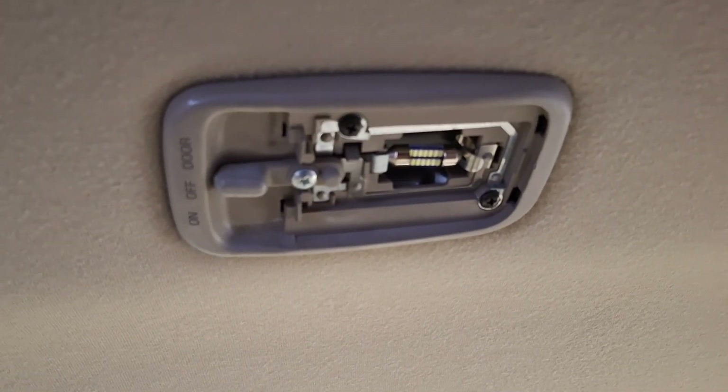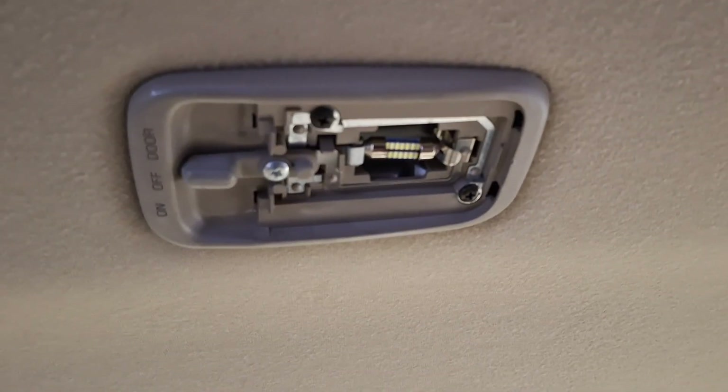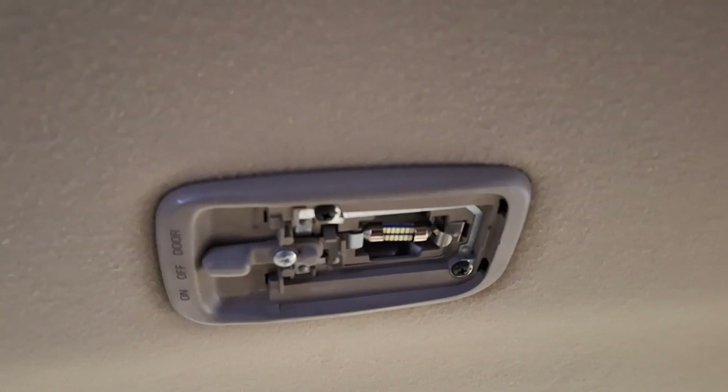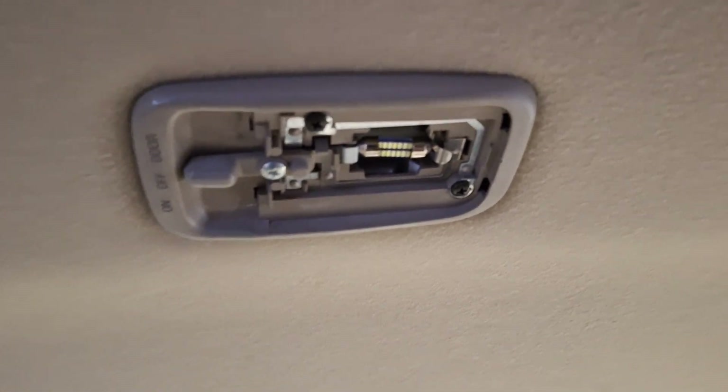Swap this out — there's no other reason needed. If your kids or someone leaves the door open and this is stuck on by mistake, you're going to burn your battery out with an incandescent bulb. With these LEDs, I've left them on all night just to see what happens — no problems.